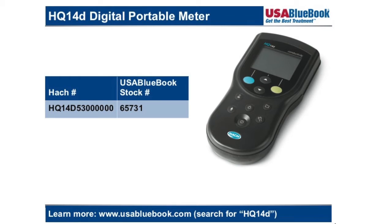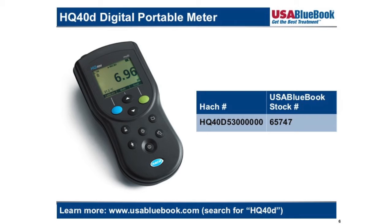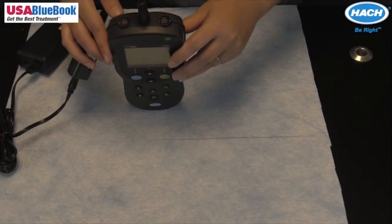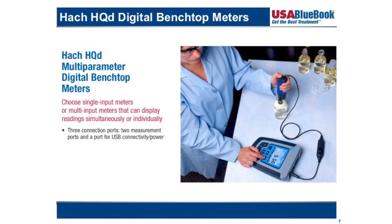The HQ30d only allows one sensor input but the sensor can be any IntelliCal variety. The HQ40d allows two sensor inputs of any IntelliCal variety. The HQ40d is the only portable unit that is packaged with the USB option, which allows data upload, software upgrades, and an AC power adapter. All other portable units require the USB option to be purchased separately.